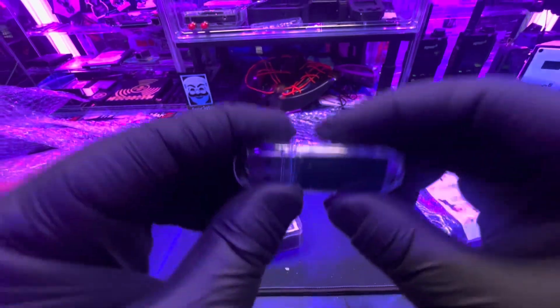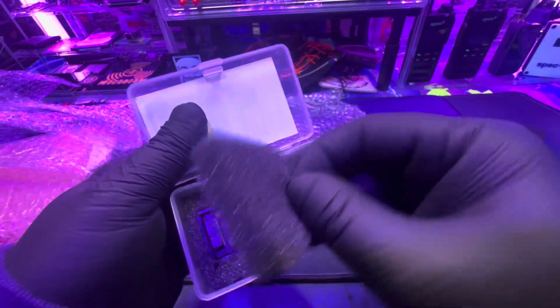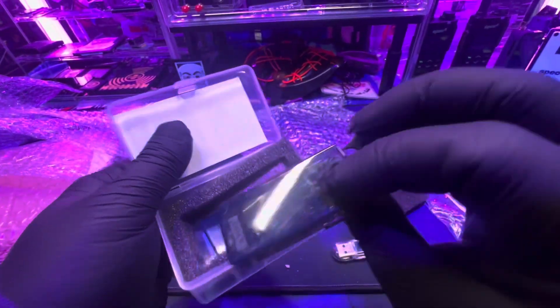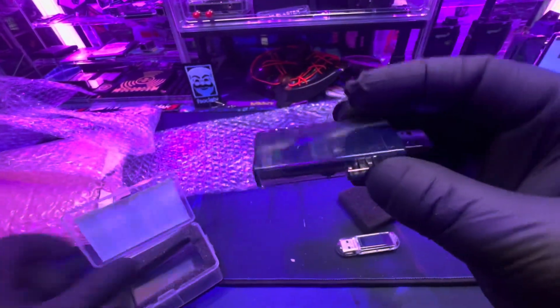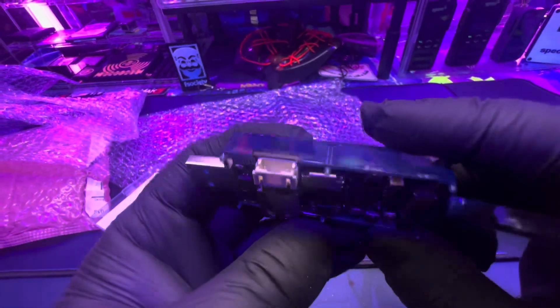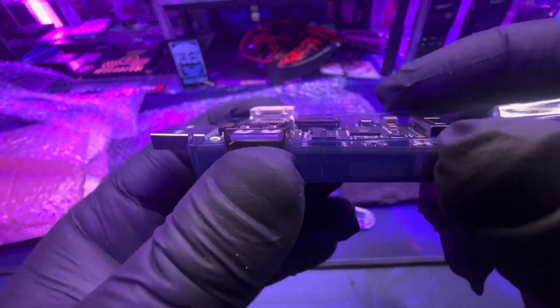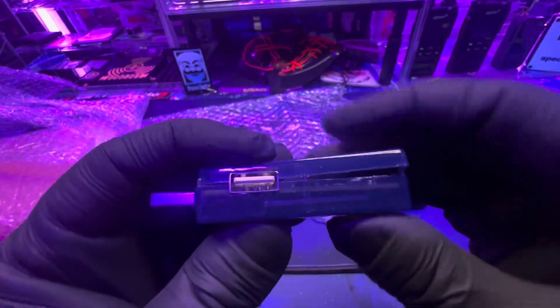Really cool, really nice — that's the T-Dongle S3. And then we got the T-Dongle. I'm assuming this is the first generation. Yeah, this one seems more refined. You got a lot of stuff going on with this — the SD card. Yeah, you could definitely make some cool gadgets. This is definitely going to lead to some cool things I could build with this thing.